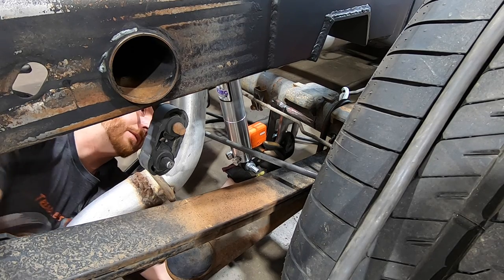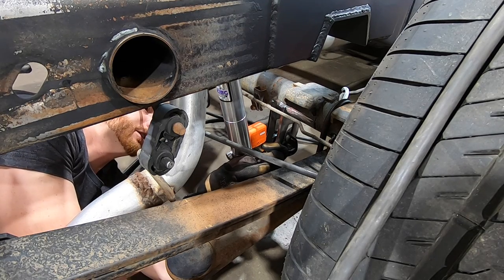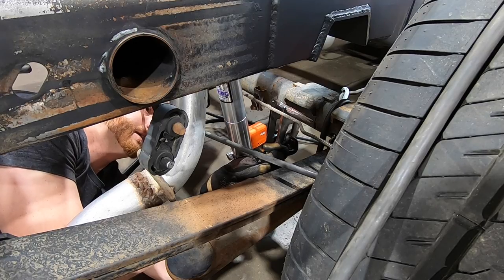I am just now matching the angle from side to side on the shock brackets.